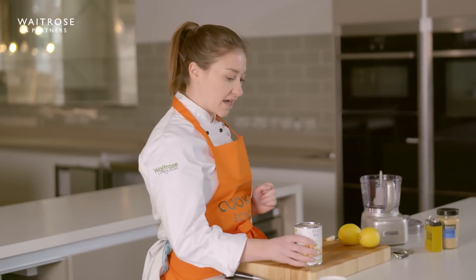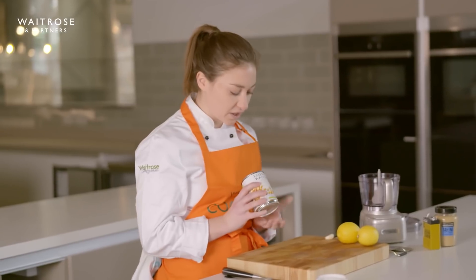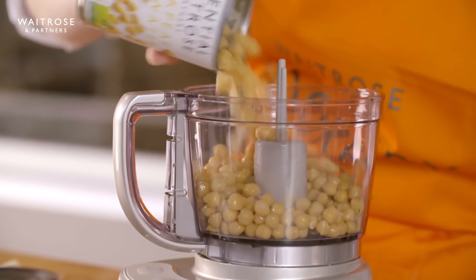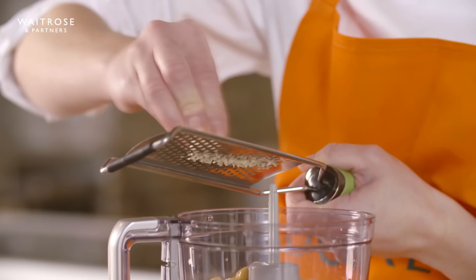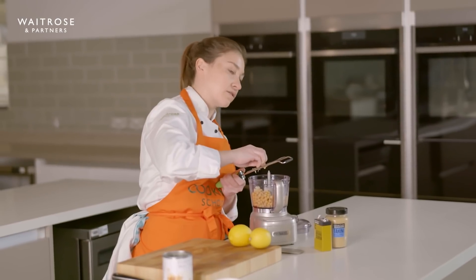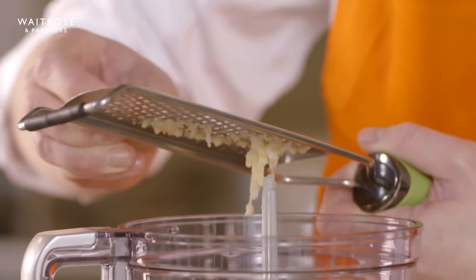First things first, we're going to get our chickpeas. I'm using a can of chickpeas today which I've already drained. I'm just going to reserve a few to use as a garnish on top, so I'm not going to add them all in straight away. Next, some garlic is going to go in. When you're having garlic raw like this, it's really important to make sure it's well broken down — you don't want any big chunky pieces, just a very smooth puree.